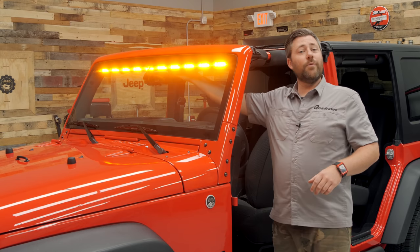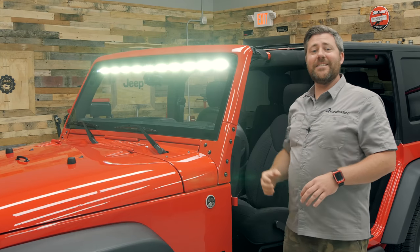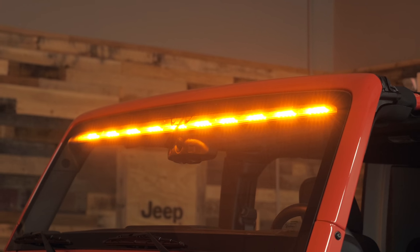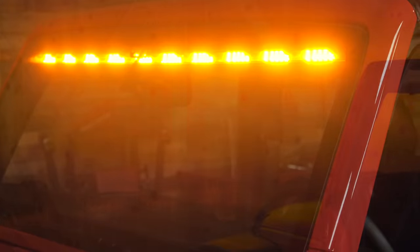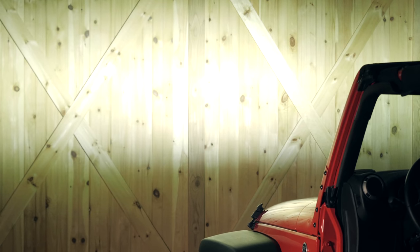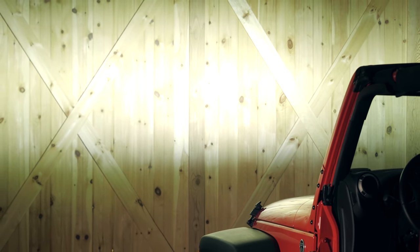If we toggle the switch in the other direction, we'll see that we illuminate 60 hyper white LEDs that help to throw light extremely far down the road or trail in front of your Jeep. Both the white and the amber lights output in a 90-degree wide flood beam pattern that illuminates a wide area in front of your Jeep, and it outputs over 10,000 lumens of light at 150 watts.